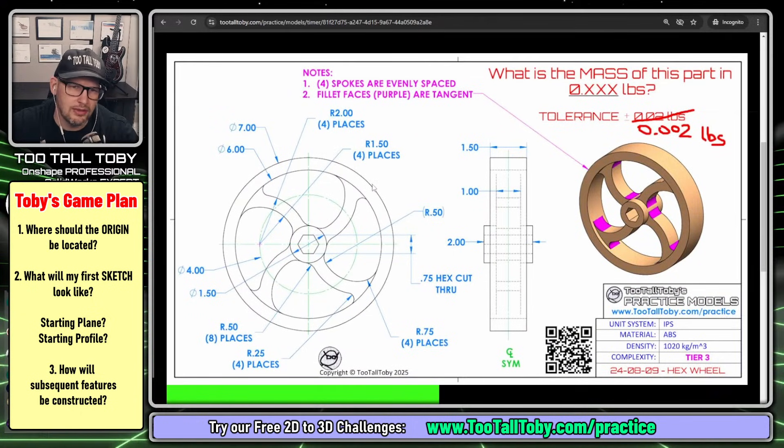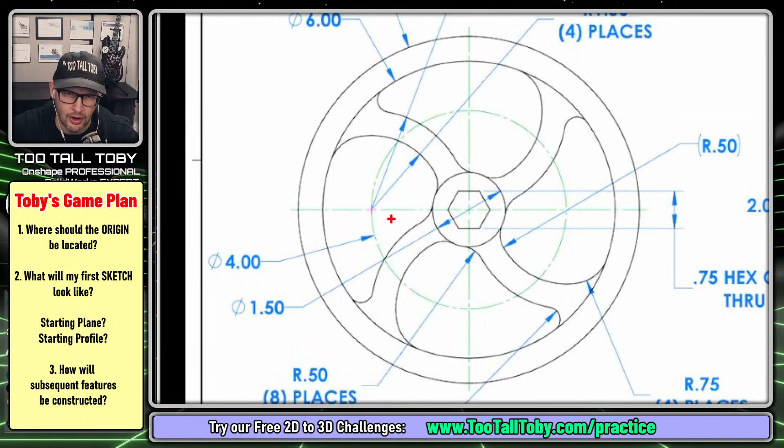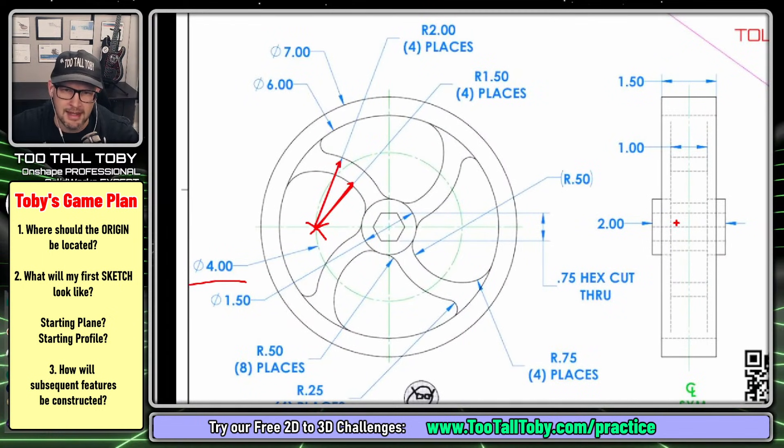We can see here that this part has got a round circle on the outside, an inner circle for the wall thickness, a round circle in the middle, another hex in the very middle. And then it's also got this dotted circle here representing the location of these arcs. You've got this arc here, and this arc here, which are coming down to this point, which is on this four-inch circle. So that's definitely part of my game plan as well.